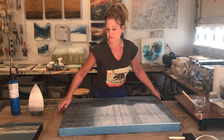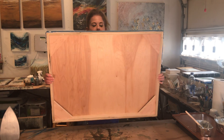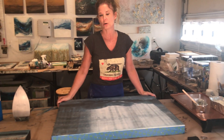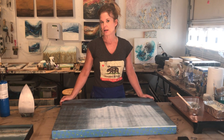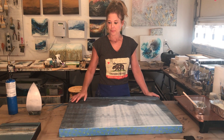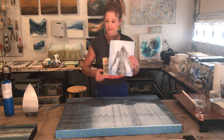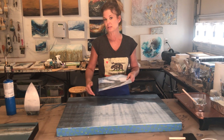To get started, I have these panels built, but you can also buy them at Blick or Binders. There are a lot of different places that you can buy birch hardwood panels, which are perfect for encaustic. What I do is take the photograph — this is a small-scale photograph — and glue it onto the panel with a product called Yes Paste.